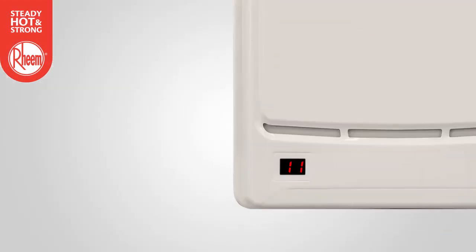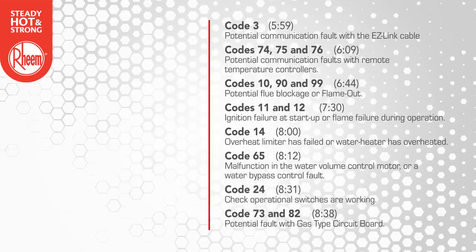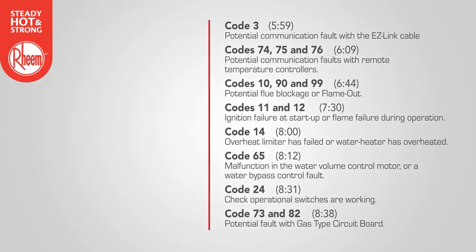In the event of a fault with the water heater, an error code may appear on the LED display. This code can be referenced on the error code chart located on the inside of the water heater's front cover. Some error codes may point to a fault that is easy to diagnose and remedy on site. Other codes may point to a significant system or component fault that may require technical support or a service call. If the fault cannot be diagnosed and remedied on site, record the error code and contact Rheem technical support or Rheem service. Coming up next, we'll review some of the common error codes that can be diagnosed on site.